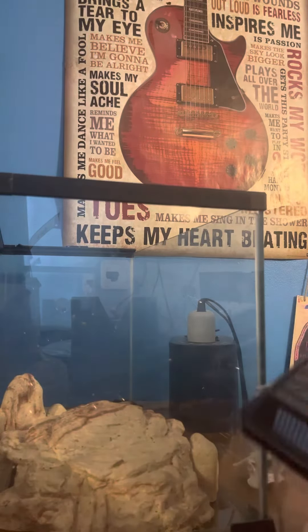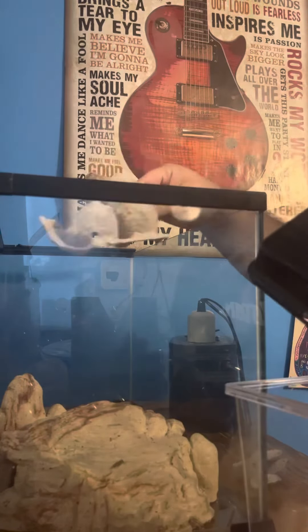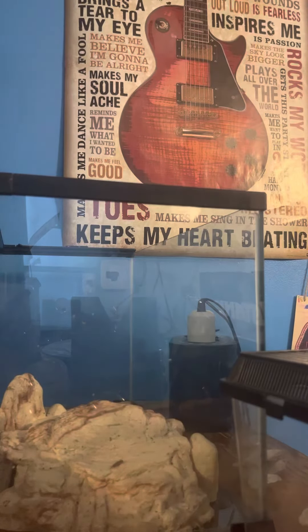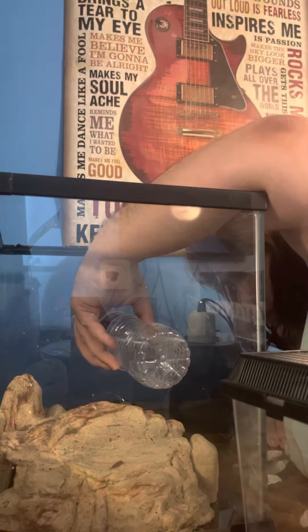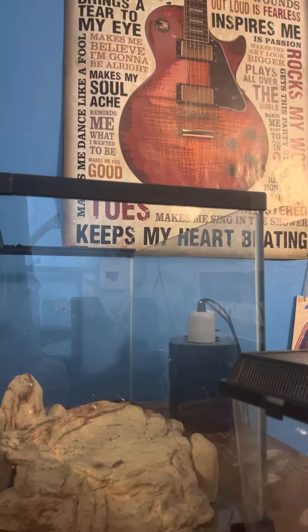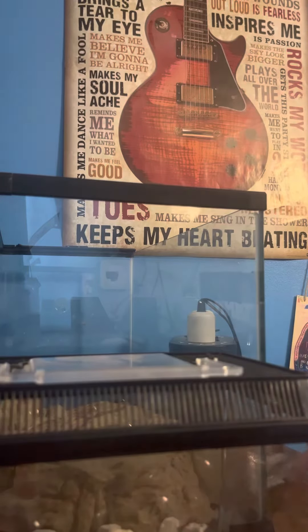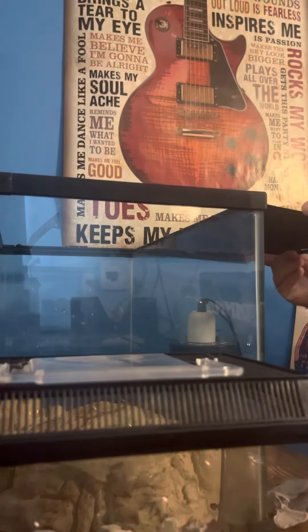I'm just going to do that much crickets — I can just do that much. Now she won't eat for another two or three days because I've been feeding a little too much lately, so that's why I'm going to give her a break for at least three days now. Give her a little more water, and then I'm going to put the crickets back.